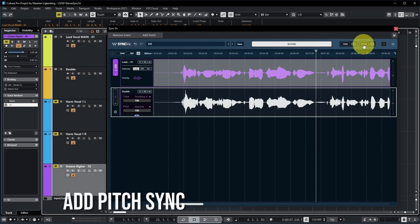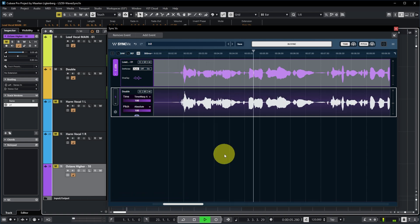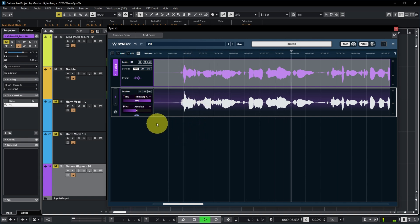We can also turn on pitch sync over here, next to time sync. [audio demo] This actually makes it sound so close that it's almost one voice — you almost hear the small remaining differences as artifacts. You can also just not make it perfect — set the pitch sync a bit less. [audio demo] Or you can do that at the level of the individual track as well. [audio demo] You can also turn time and pitch sync off for each individual track.